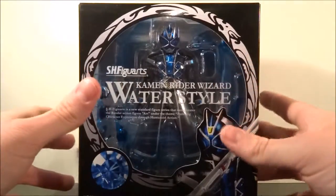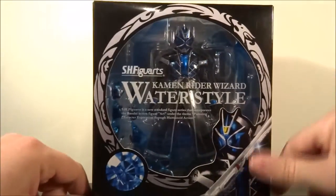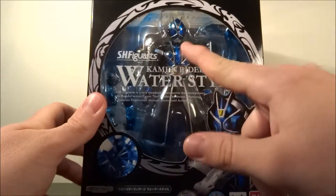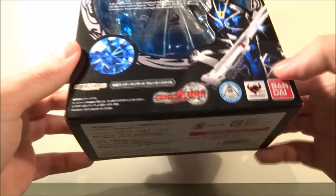I'm going to take this guy out of the box. It's a nice window box — it has a Kamen Rider on it. I like the dragon logo going around here. There's some blue in there, so it looks like a gem itself. We have a gem over there, character over there, Bandai Tamashii Nations, and the Kamen Rider logo.